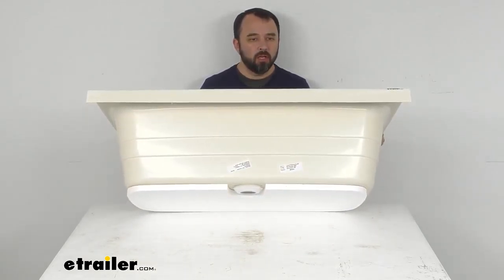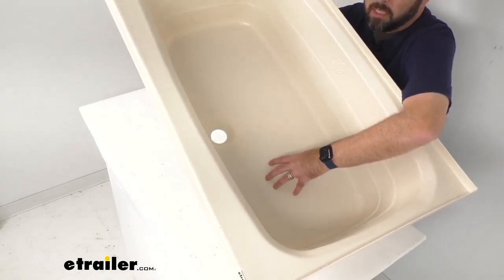So going back to our overhead view here — it's going to be very difficult to see, especially because of the color of this tub — but we have a textured anti-slip floor that's going to give you better traction, reducing the chance of falling when you're taking a shower or getting in and out of the tub.